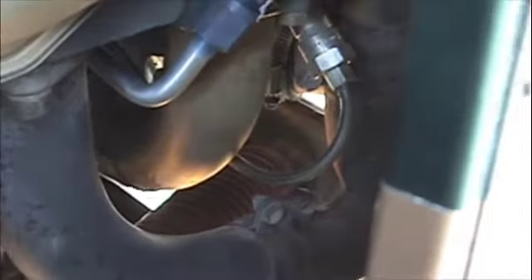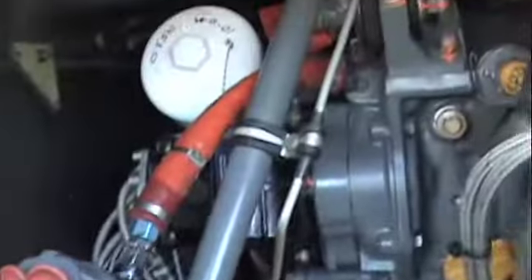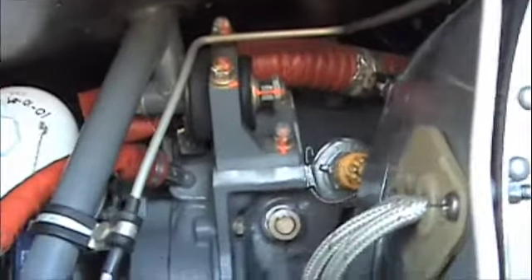This line that goes from the exhaust — this orange colored line — goes through the firewall; that's your heater. Here's the lower frame — make sure there's no cracks in this. Check all your torque stripes, make sure nothing's moved.